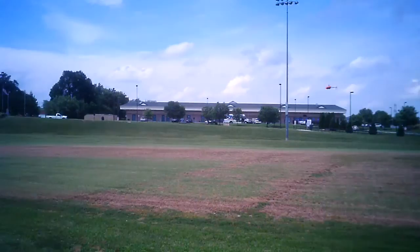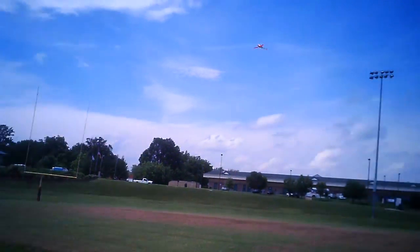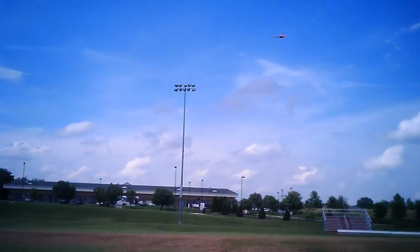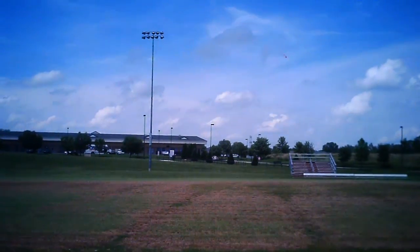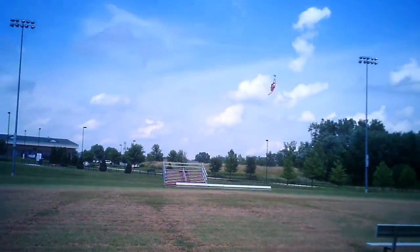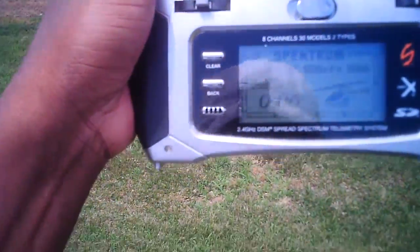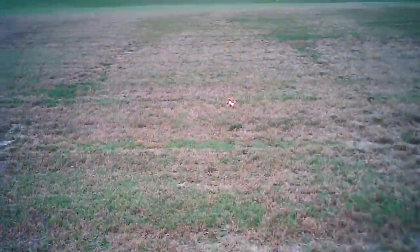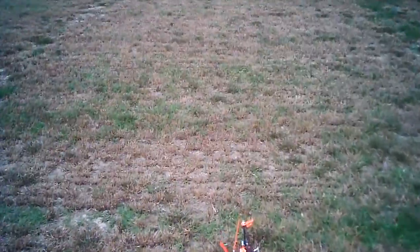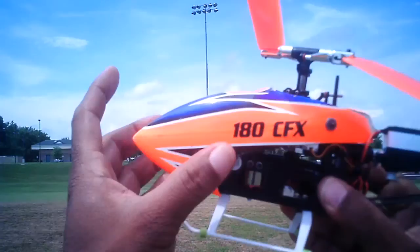Bring it down, bring it down baby — there you go. Nice. Taking it like a champ, fellas. Alright, you saw it — must be the Loctite. Let's go verify. We had six seconds left. Let's go look at the details. Motor — we put it to the test, I think. I'll let you guys decide on that one. Okay, we're getting double beeps.